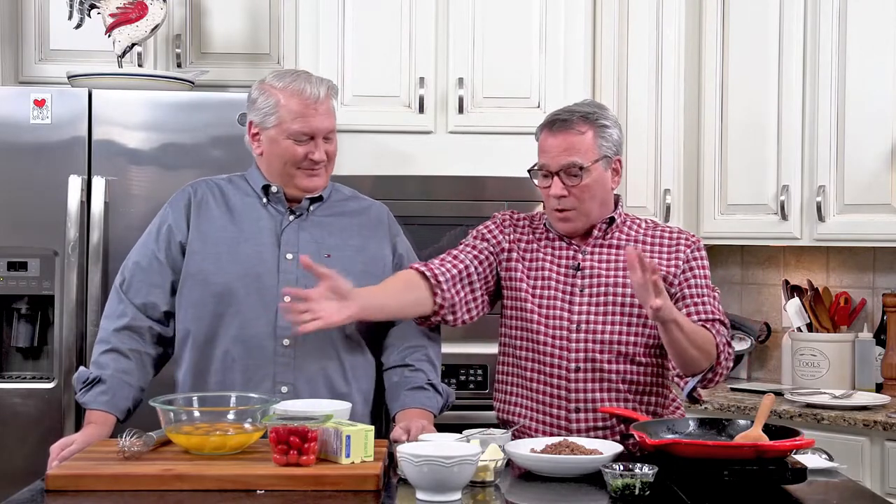We're going to feature a couple of our favorite ingredients that we got from Kroger, and we're really going to be highlighting some of their amazing produce — it's always fresh. So let's jump right into this. I think every ingredient we've got right here we got from Kroger — totally accessible and wonderful. Let's talk about these eggs.